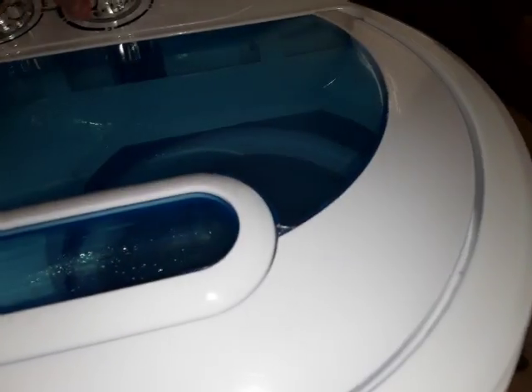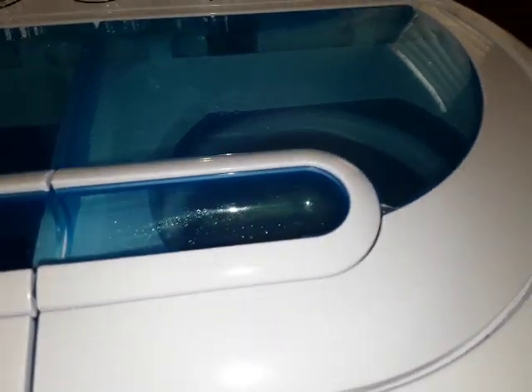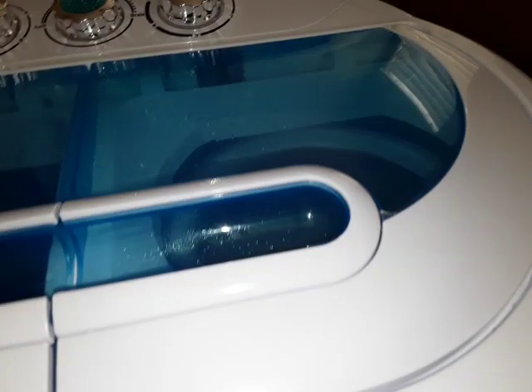I can hear the timer. It seems like they dry really quickly. Anyway, here it goes. By the way, that's a cool washer machine, you guys.